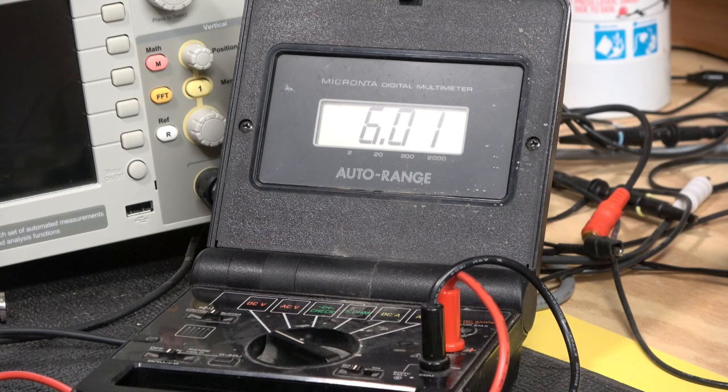What you should have noticed is that the initial slope of discharge was slower than with the previous capacitor. These two capacitors really aren't that much different in their ability to store — I wish I had one of the really big ones, like a 1 farad capacitor, to show you the vast difference. But you can still see there's a difference in discharge rate.